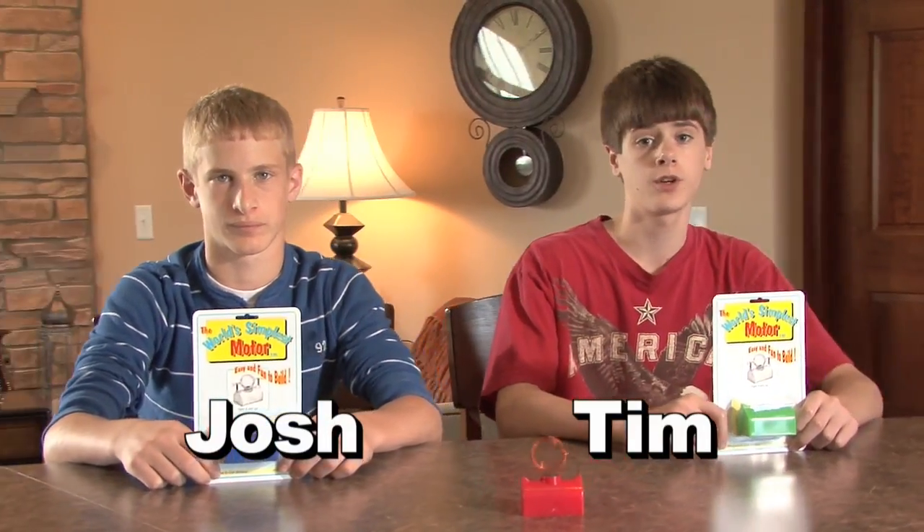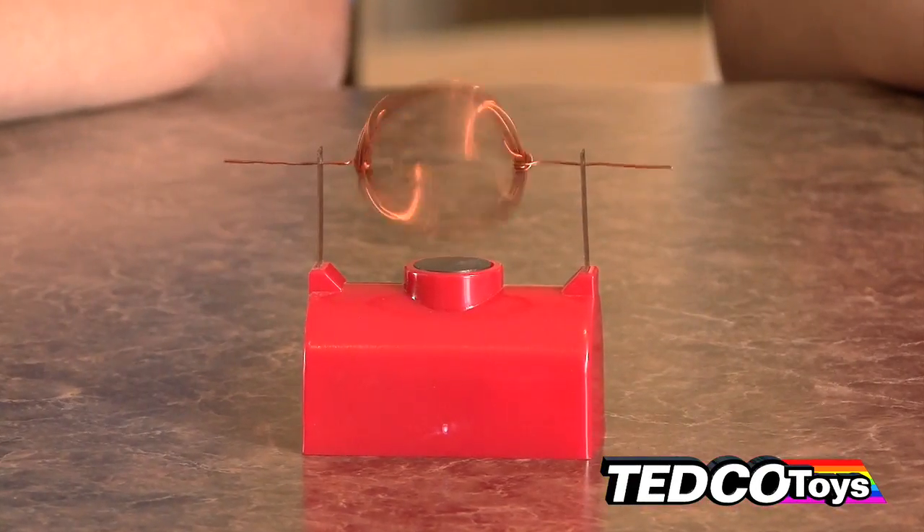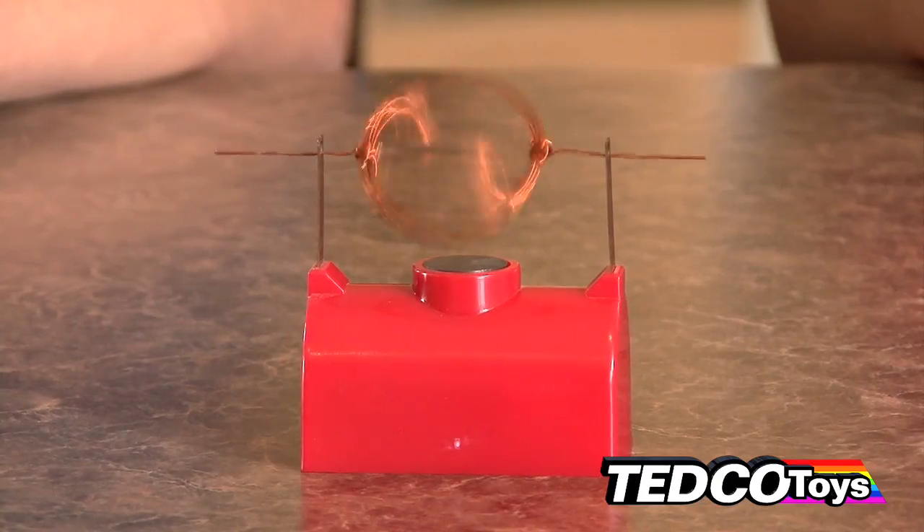Have you ever wondered about how a motor works? We did a little research and found out the simplest way to demonstrate this was through a little device we ordered from Tedco Toys, and we wanted to let everybody know how cool and simple this device is. Plus, we have a challenge to see if anybody can outdo us.